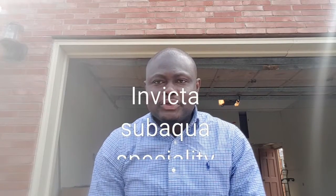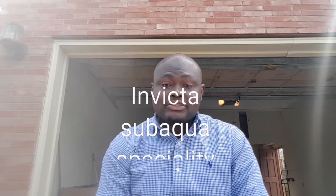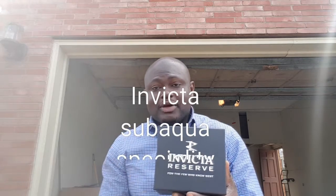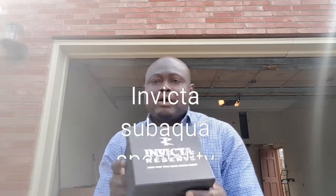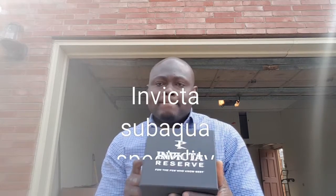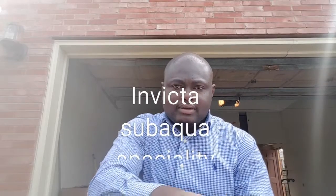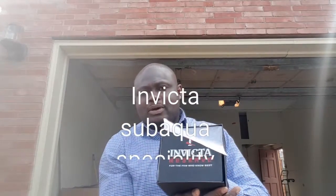Hello everyone, good afternoon. I just want to do a quick review about a watch I got today in the mail. It's actually my second Invicta watch — an Invicta Reserve, the Invicta Subaqua Specialty, which came in the mail today in this box. Let's get to it.